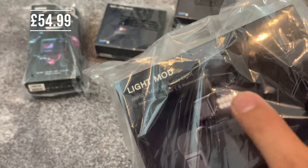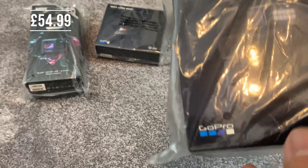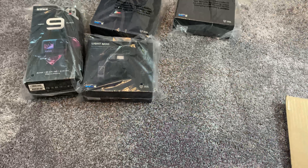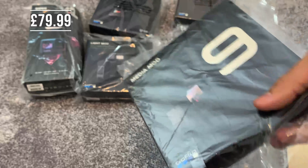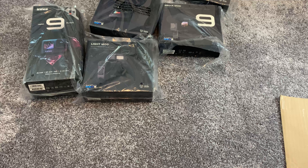The Light Mod — the reason I bought this was because I wanted the light. And the Media Mod for the GoPro Hero 9, so that I could use those accessories and the microphone.